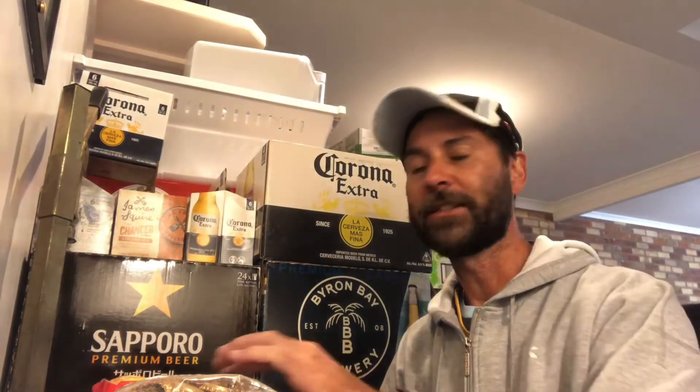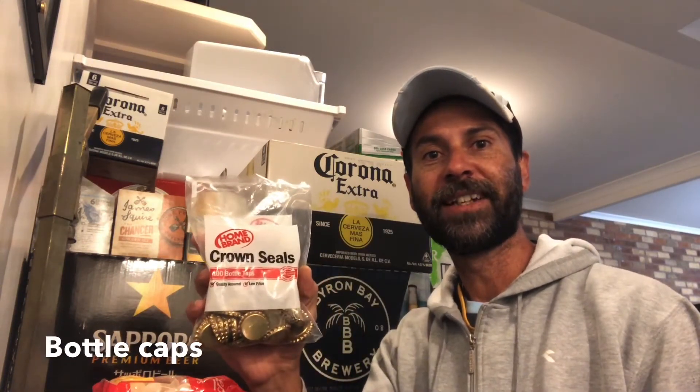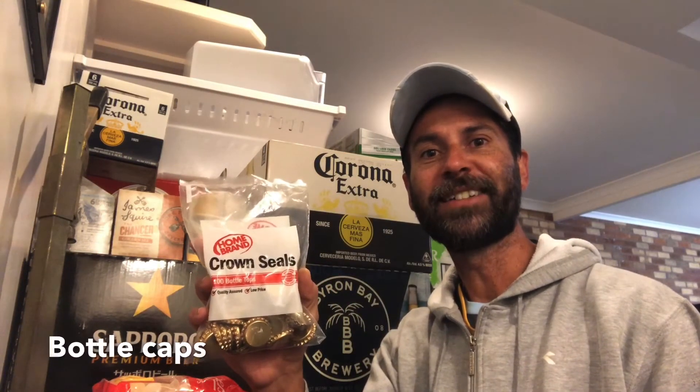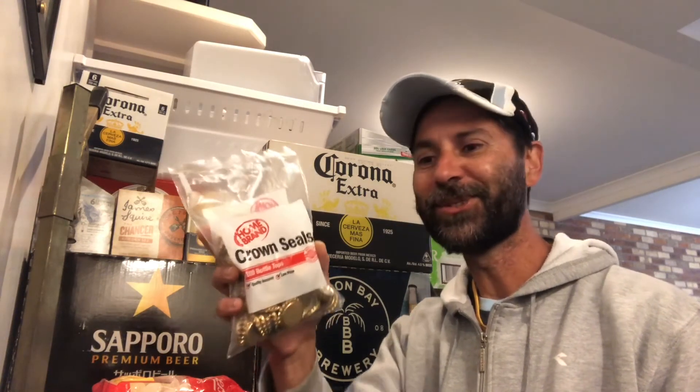When we get ready for bottling, we're going to need a few other items. Such as our crown seals, or bottle caps — get them at any local supermarket or brewing store, it doesn't matter. Just use the old home brand ones, they could do a good job.